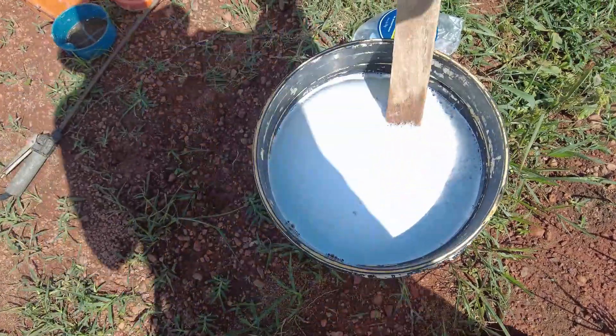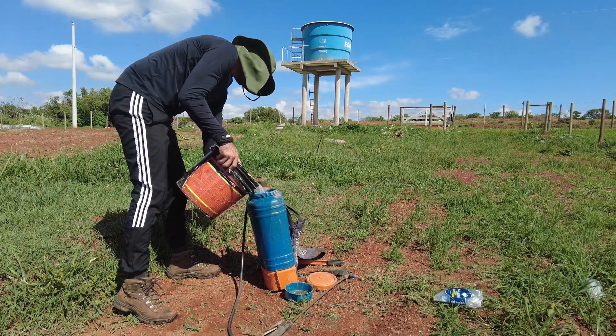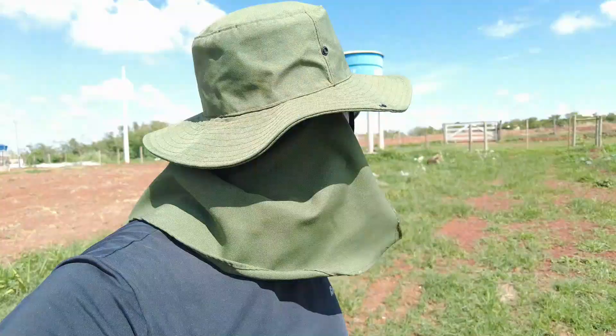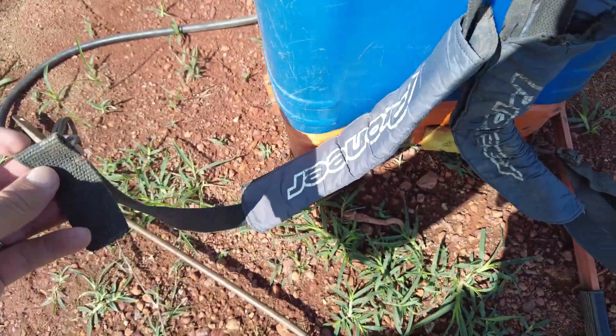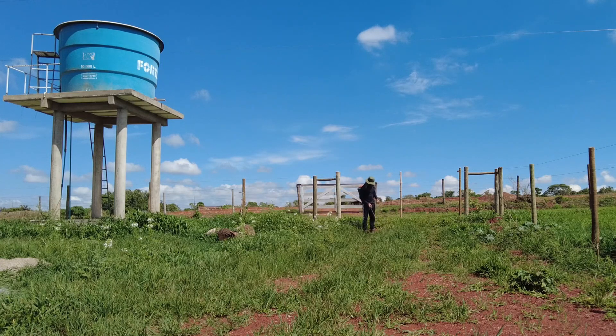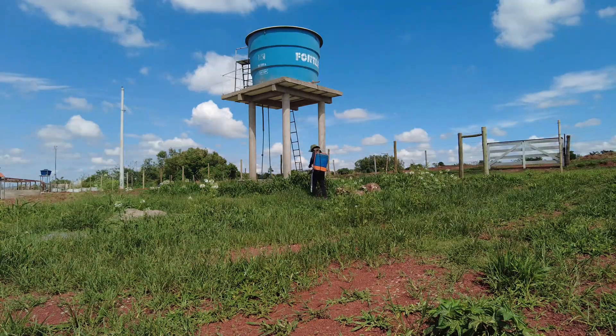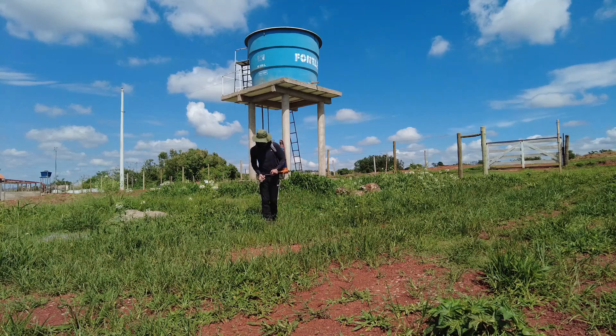Pronto, misturei aqui já, água, sal e detergente. Vou começar a aplicar aqui agora nessa região da estrada. A alça aqui não está prendendo desse lado, vou ter que usar só desse lado. Mas dá para usar. Está sendo pesado o pulverizador nas costas, está puxado. Mas está rendendo o serviço aqui, ainda tem bastante produto dentro e dá para fazer boa parte da estrada, se não a estrada toda.